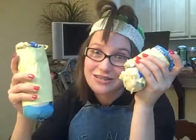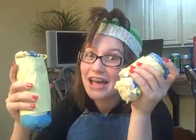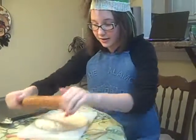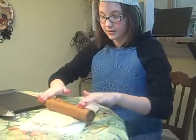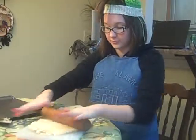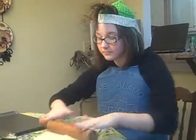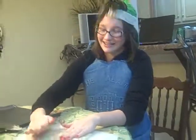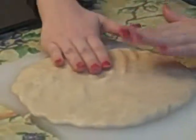It looks like mashed potatoes. Now that that's over — step five, time to roll. If that doesn't work, use your hand. Pat it, cake, pat it, cake, baker's man.